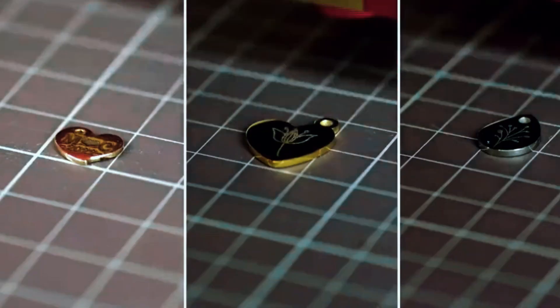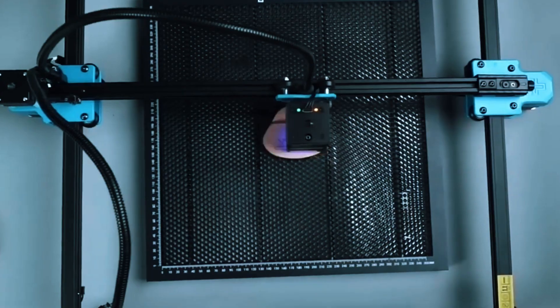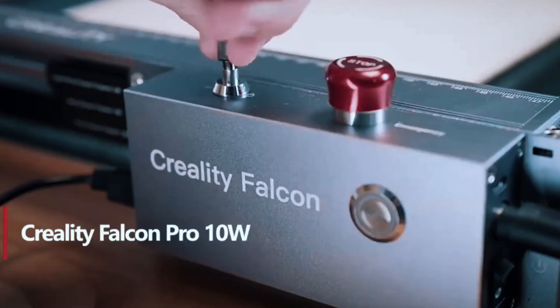Laser engraving is one of the fastest ways to turn your ideas into reality, much like 3D printing or precision CNC tools. What used to be niche equipment for hobbyists has now become a must-have for dyers, artists, and small business owners willing to create custom projects with precision and speed.